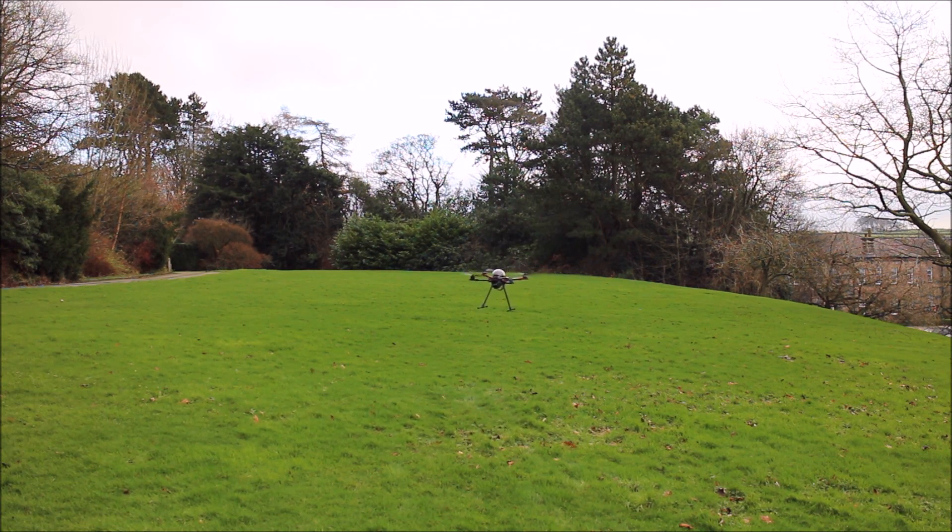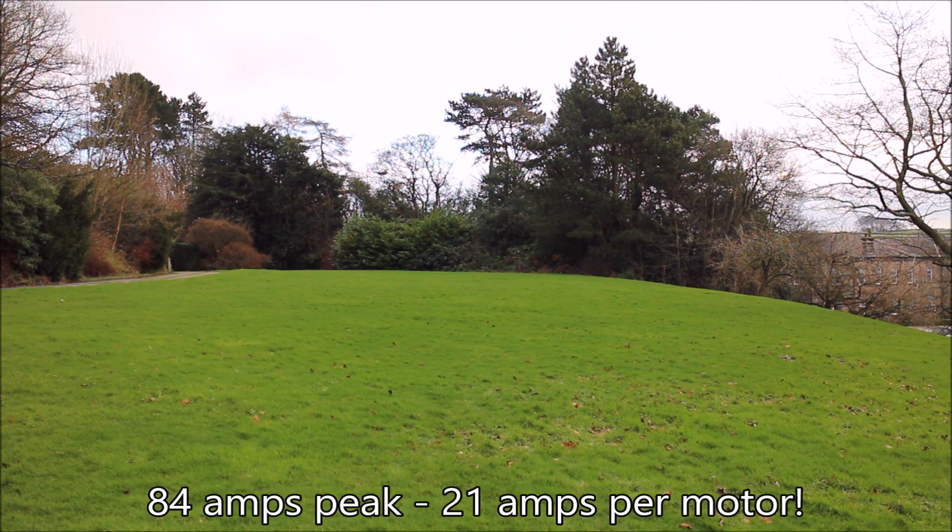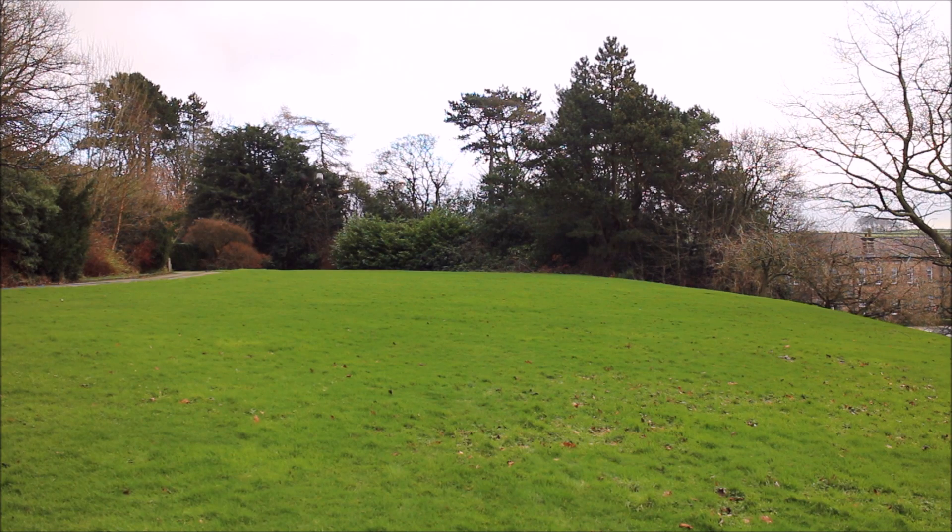Let's try a full throttle power climb. Ooh, that's plenty of power that is. I lost track of it — I was not expecting that. Might need to put some LEDs on it, I think. Let's try one more of those power climbs, because that was quite good fun.